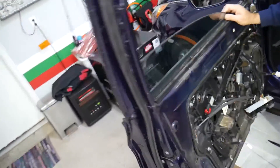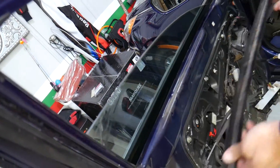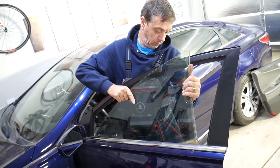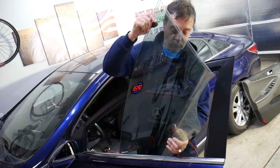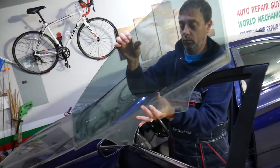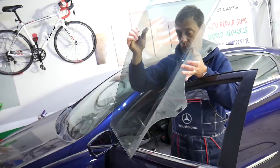Now grab the window with two hands — it's coming out. Remove the weather strip and pick the window up. Gently pull it out at an angle, and your window comes out just like that. That's how you remove the front door window on a Hyundai Sonata. If you have any questions, let us know. Hopefully the video is helpful — thank you for watching and see you next time.